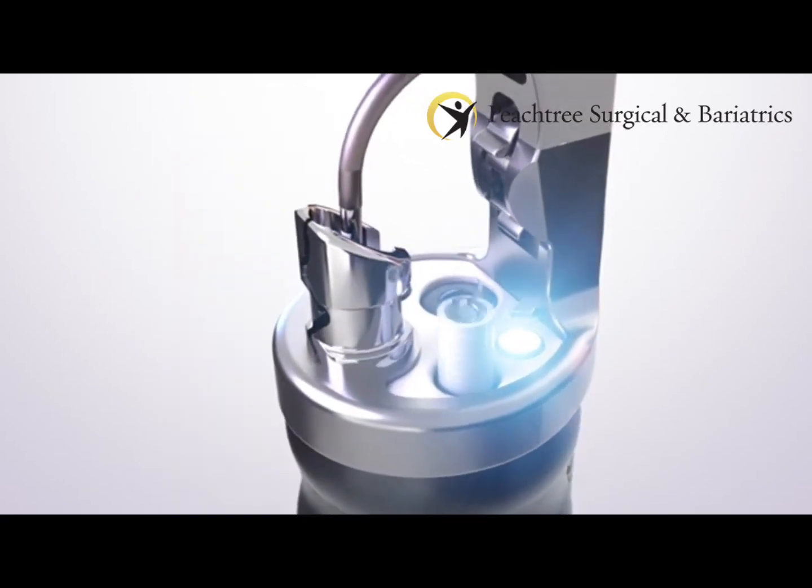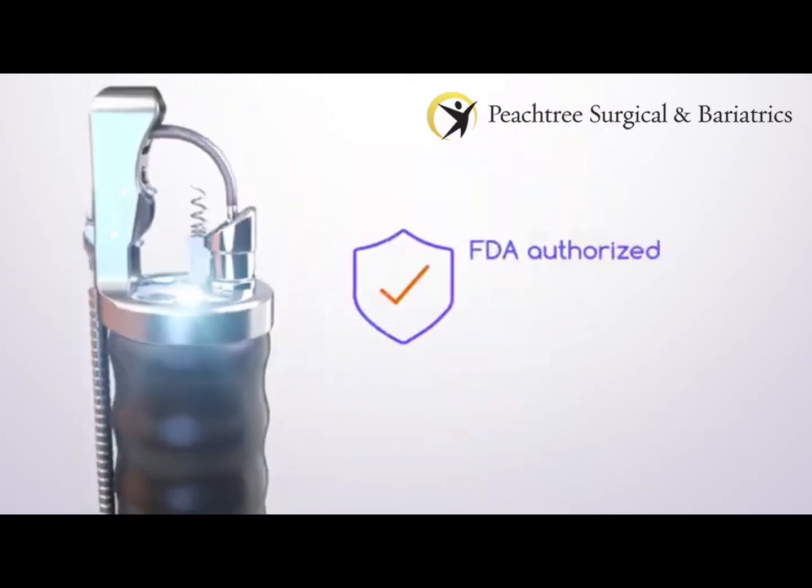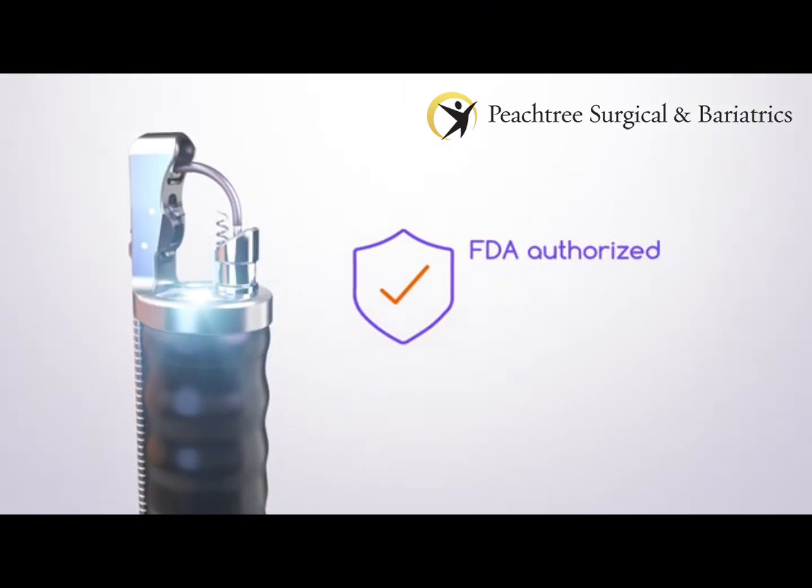Sutures are applied using the Apollo Revised System, the first and only system authorized by the FDA to perform this endoscopic revision after gastric bypass. It is indicated in adult patients with obesity who have a BMI of 30 to 50.